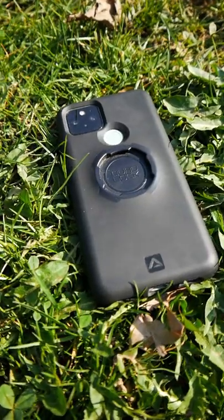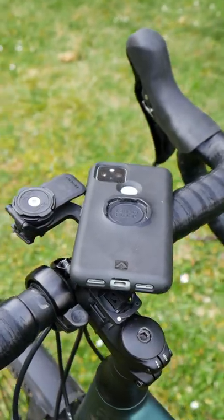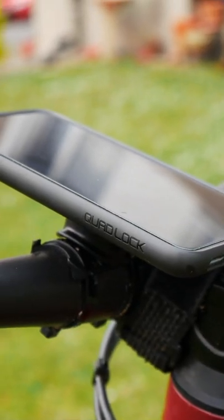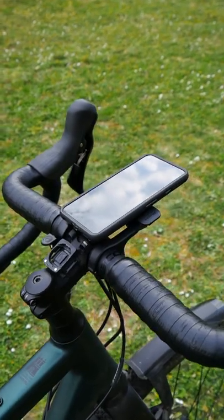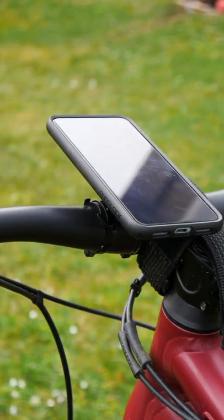Want to have a phone case which also functions as an adapter for your phone mount, and which also is good looking and nice in one's hands? The Quadlock phone case is the piece that connects your phone to the mount — in my case either to the Outfront Mount Pro on my gravel bike or to the handlebar stem mount on my mountain bike.